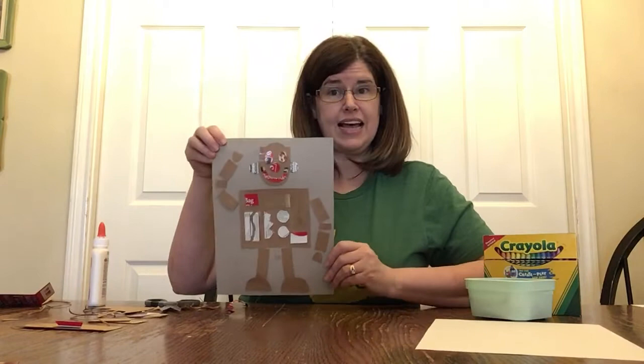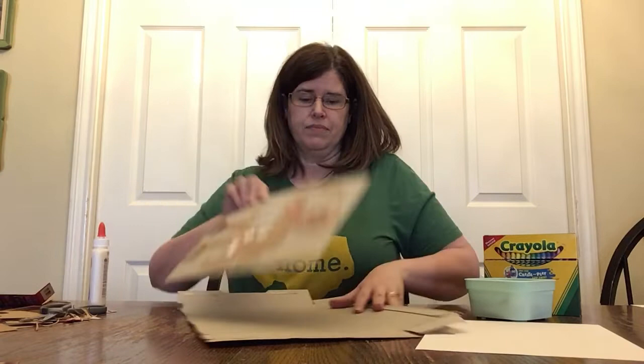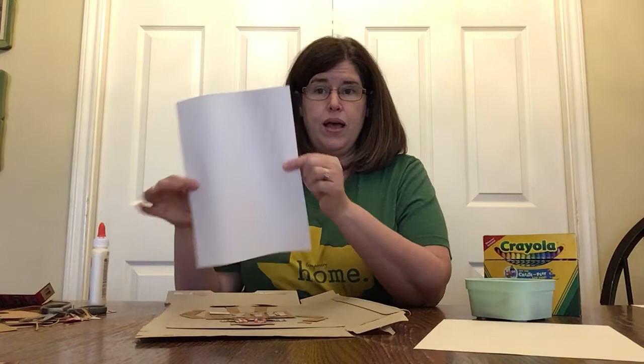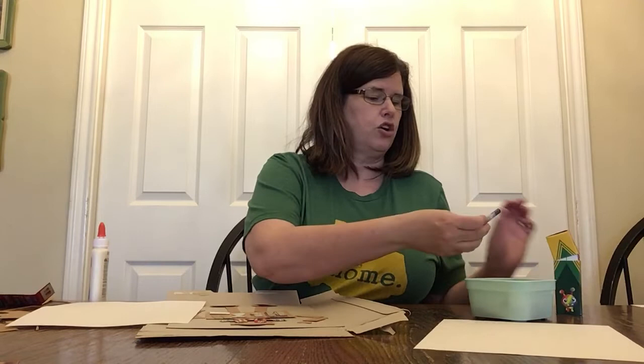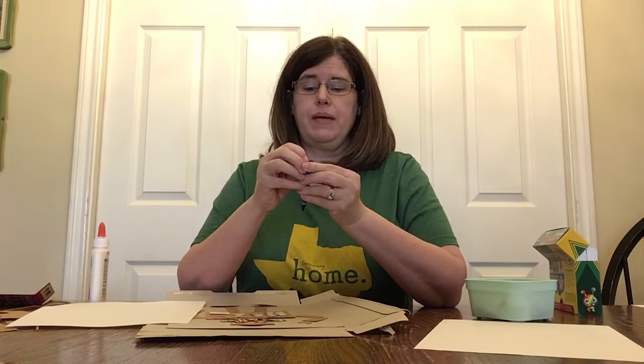You're going to let yours dry, but for this video I'm going to use part of a cardboard box and set it on the table underneath my robot so I don't get anything on the table. Then I'm going to take a piece of white paper and a crayon and do a crayon rubbing. The first thing you'll need to do if your crayon has paper on it is to tear off the paper.